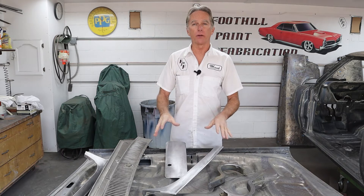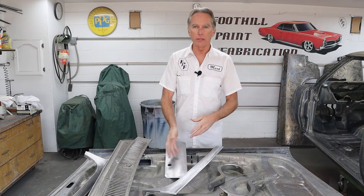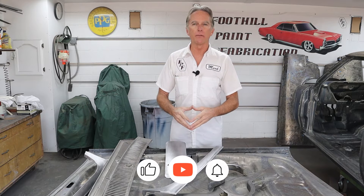Hi, I'm Mark. Welcome back to Fudo Paint Fabrication. Today we're going to talk about spraying materials over bare steel. My project car, Ruby, my 67 GTO — some parts are very close to being ready to be sprayed. I have some of them here: trunk lid, glove box cover, e-pillar cover, stuff like that.